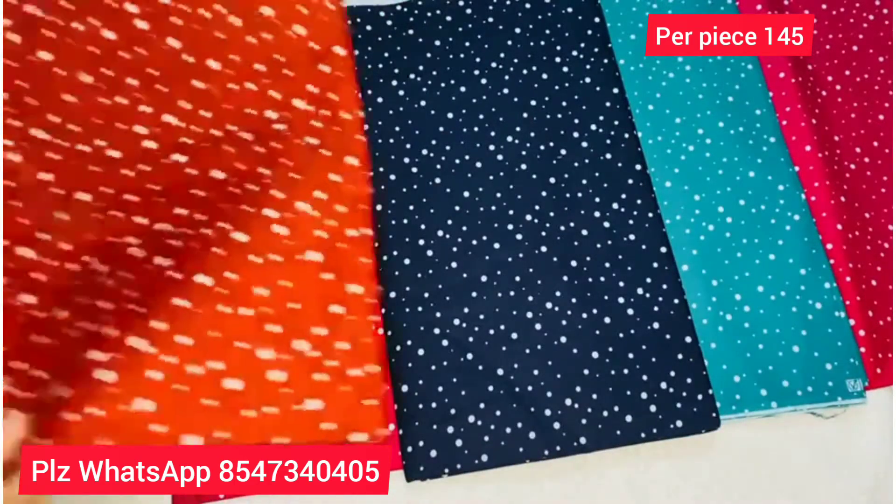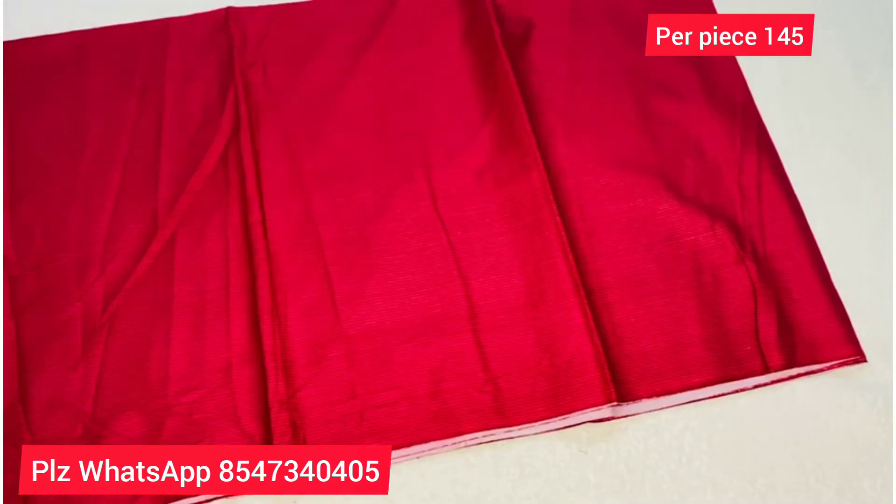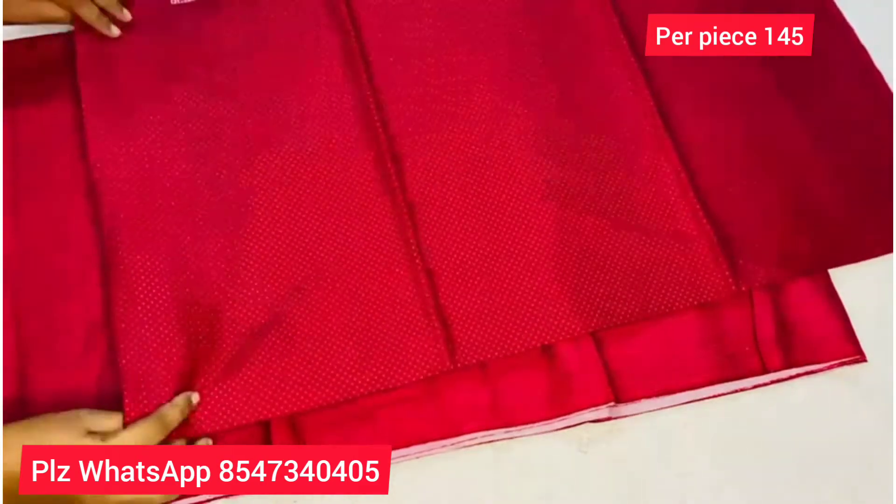This is a collection of 2.0 up to 3 meters materials. The material is mixed and matched, but plain.